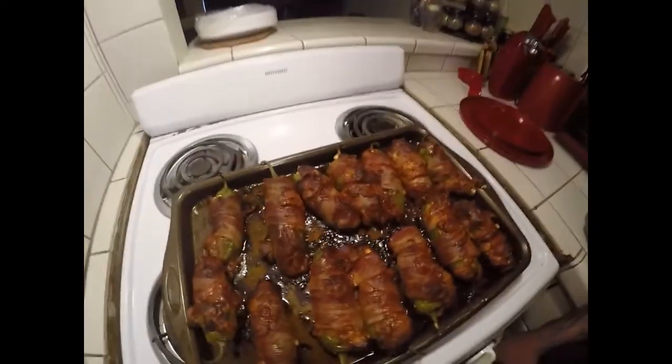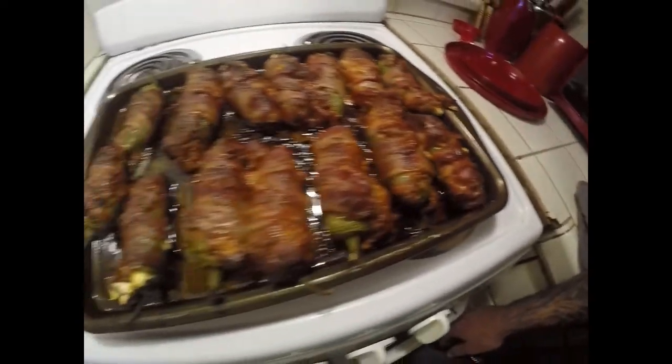I just took them out of the oven, and here we go — and that's it!